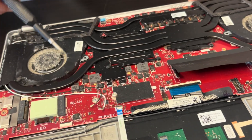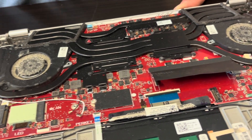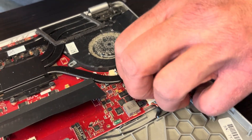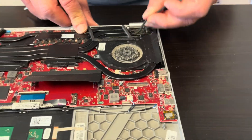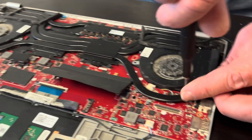Now we are taking out the fan heatsink assembly. If your fans are making a grinding noise or they are clogged and they don't work anymore, that's the time to replace it. Here we have the video cable — it's routed through the heatsink, so unplug it. Now take out all the screws.